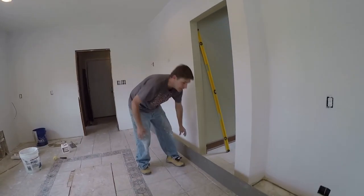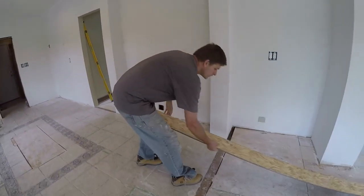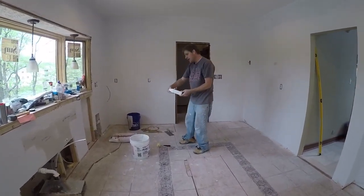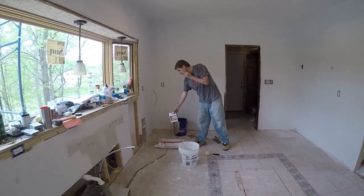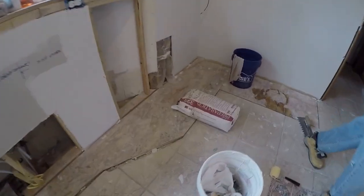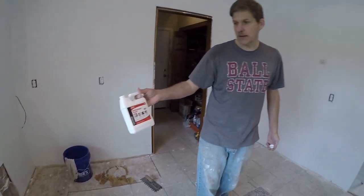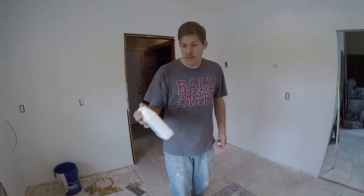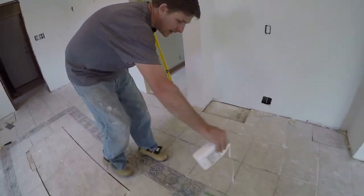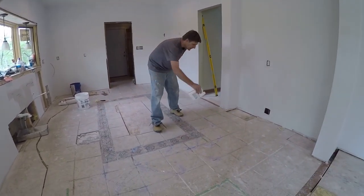My next step after I have that drawn out — the directions — this is Tech Level, basically a concrete mix that you mix up. Before you can do that, we have this primer that they want you to put on. It goes with the leveler and it's a multi-purpose primer. Basically you just pour it out and paint it on with a brush.